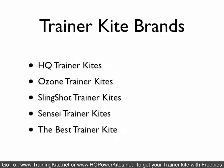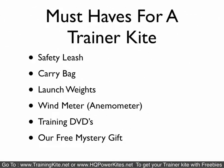Trainer kite brands — the main ones out there are HQ, Ozone, Slingshot, Sensei, Best Trainer, and Flex Foil. What you've got to have with a trainer kite — must have — is a safety leash system. They come with carrying bags, launch weights, a wind meter, some training DVDs or manuals, and of course our free mystery gift.